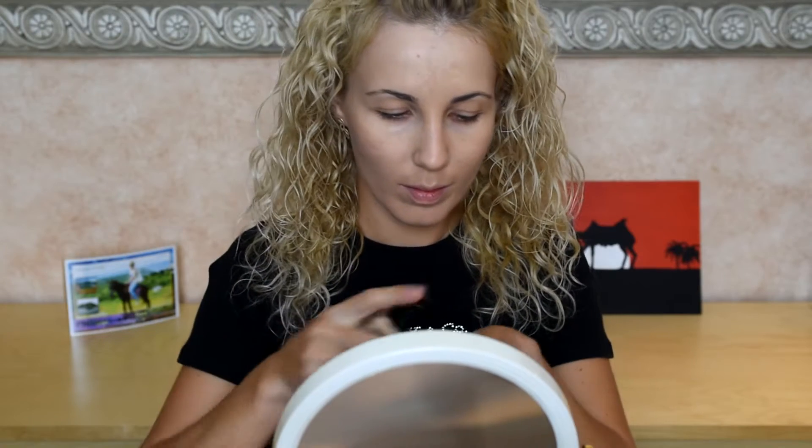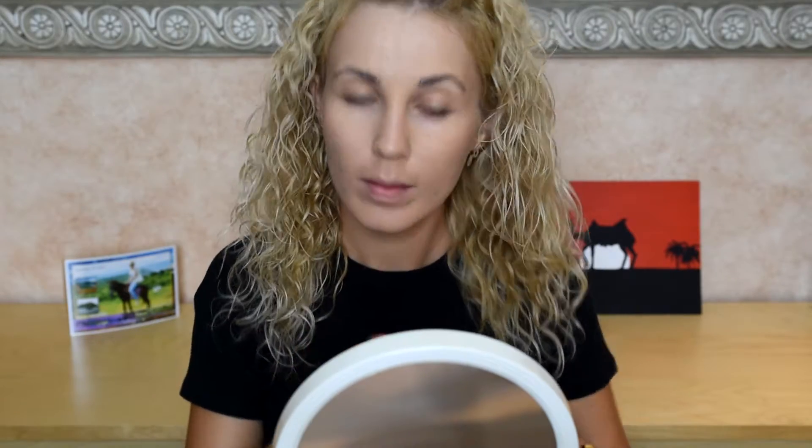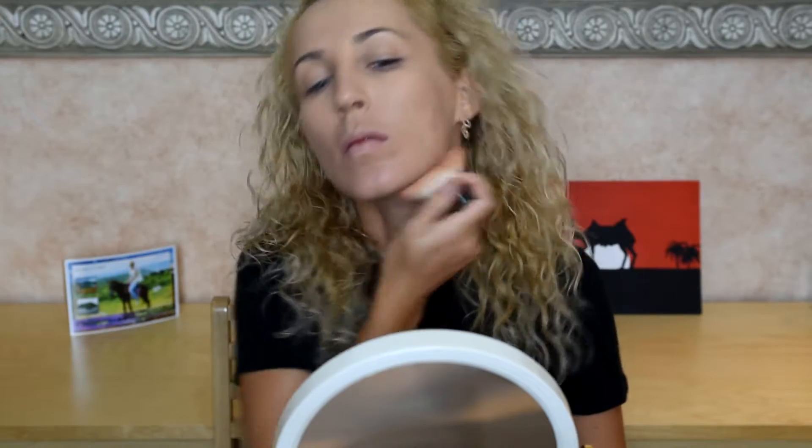First I'm gonna use fluid foundation from Givenchy Tint Couture, number four elegant beige. If you have not perfect skin you can put a few layers, waiting one to two minutes between each one. I use a kabuki brush and of course don't forget about your neck - it must have the same color as your face.